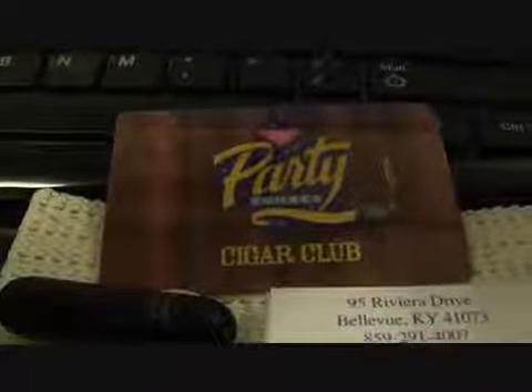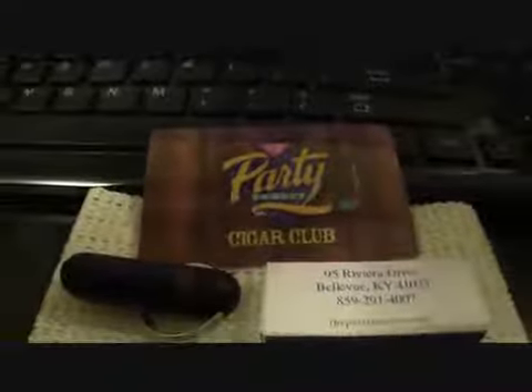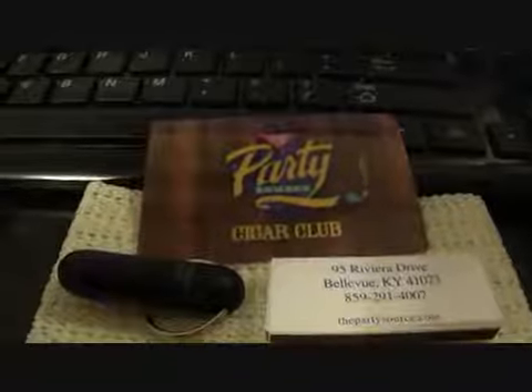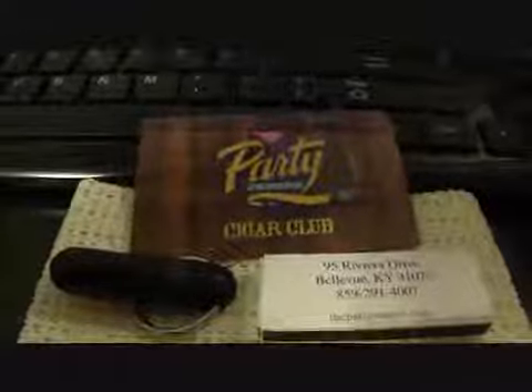At any rate, I went to a store that is close to where I used to live in Newport, Kentucky. It's called Party Source. Sorry, my fading out is slow on this camera. But it's called Party Source, and I joined their little cigar club.